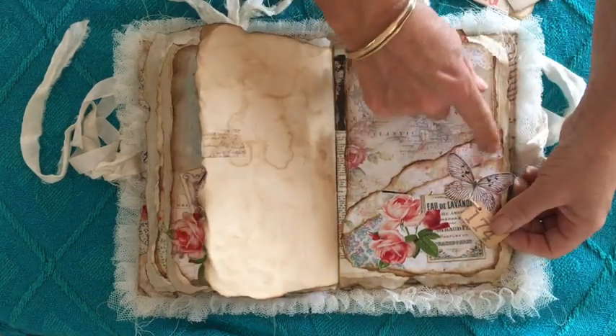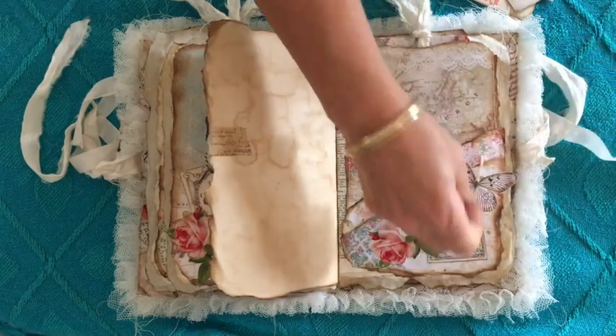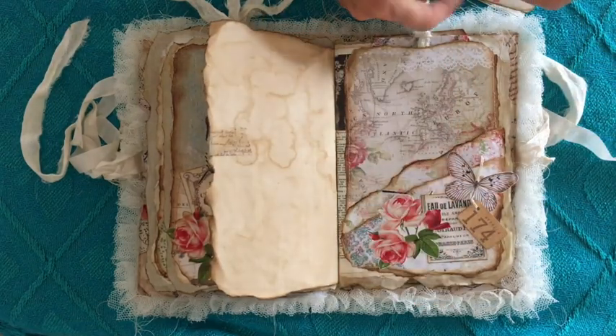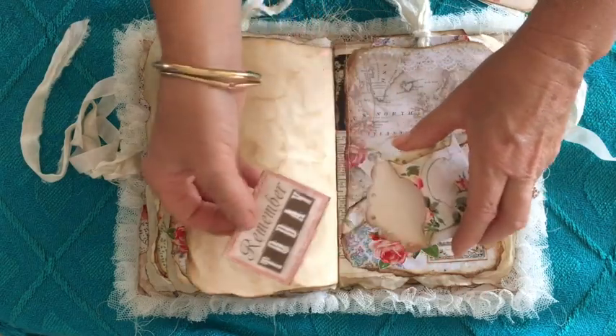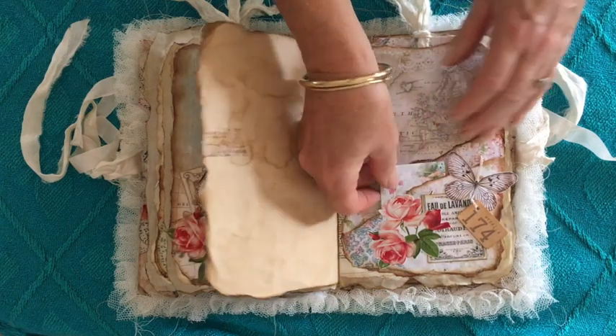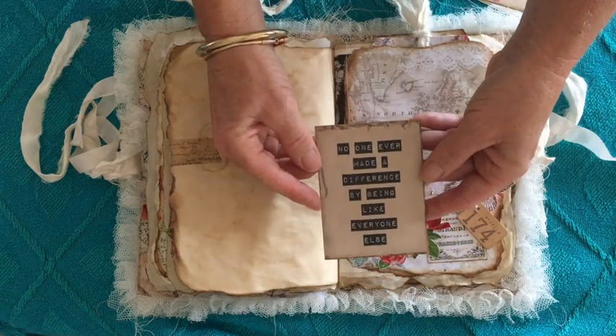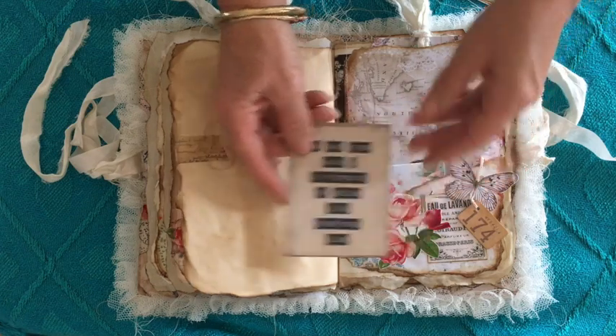Here I've used a bit of string for the little butterflies' antennas and that just dangles there. This is a little die cut envelope that I have with a little piece in there: 'Remember today.' This is a Kaiser Kraft one: 'No one made a difference by being like everyone else.'